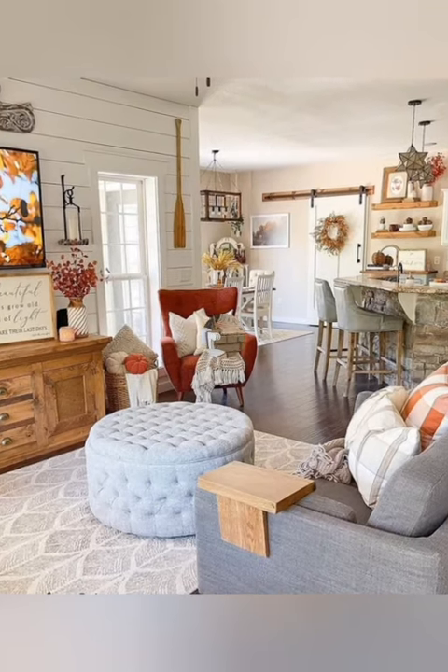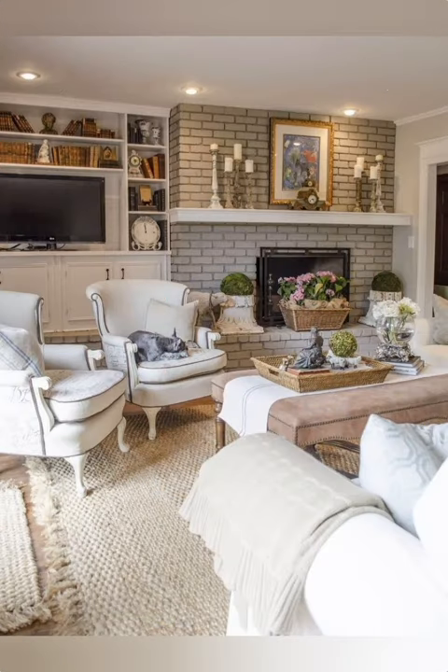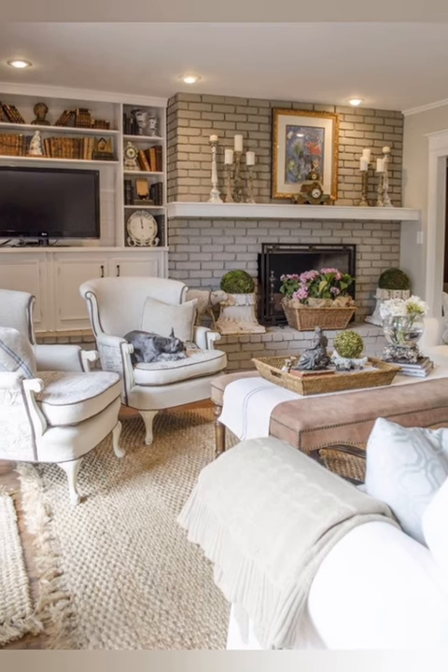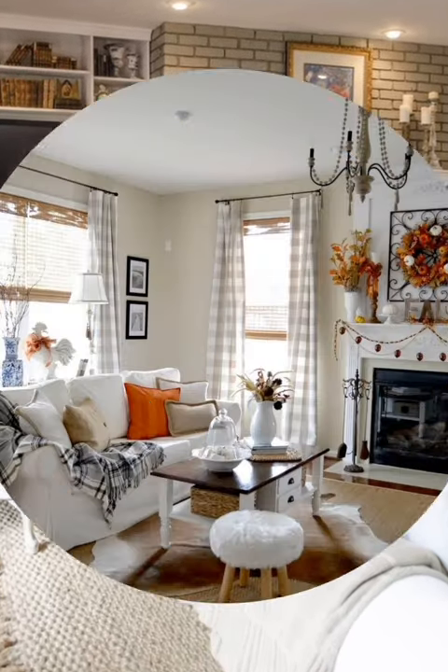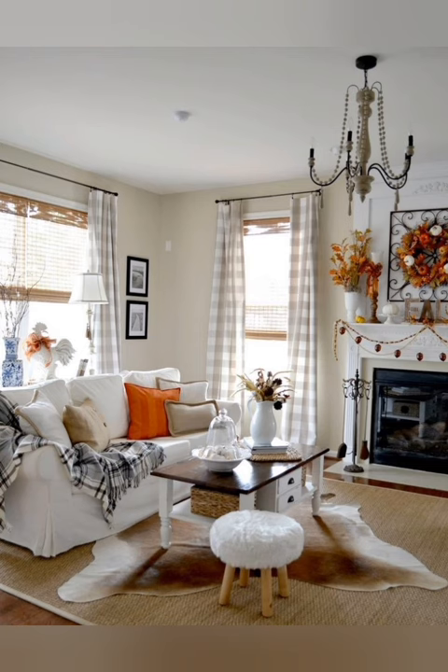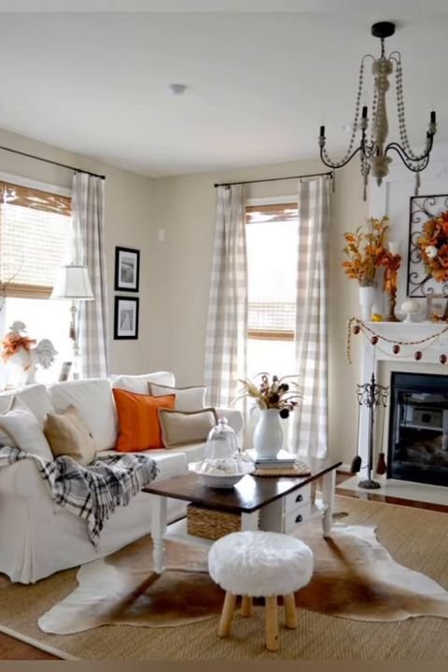Number four: distressed oak paneling. Consider adding distressed oak paneling to walls or ceilings to bring in rustic charm and architectural interest. You can achieve this look with reclaimed oak or by distressing new oak panels yourself.